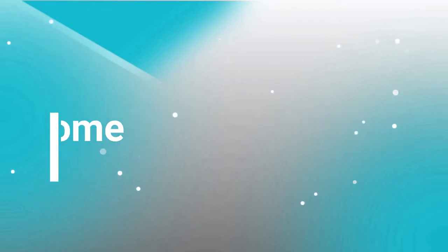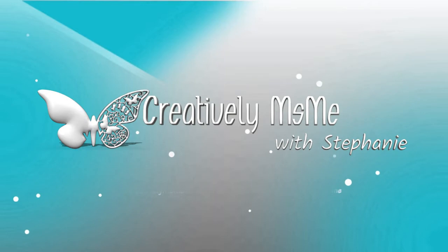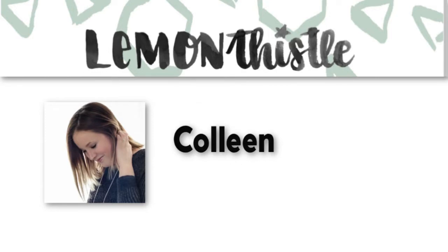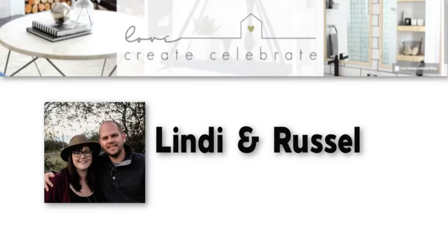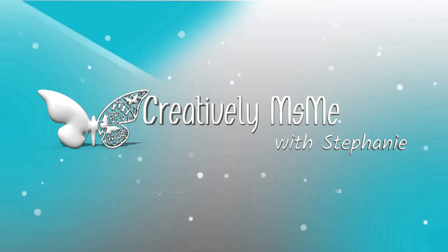Now on with this video. The title of this collaboration is My Seasonal Home slash Fall Home Tour 2019, and it's hosted by two YouTubers: Colleen Pastor at Lemon Thistle and Lindy and Russell at Love Create Celebrate. All they wanted us to do was to show an area in our home decorated for fall — it doesn't have to be a whole room, it could be a tabletop or shelf or something like that.